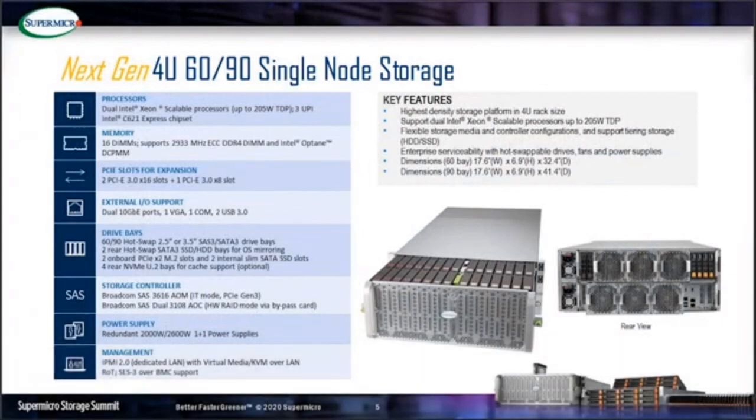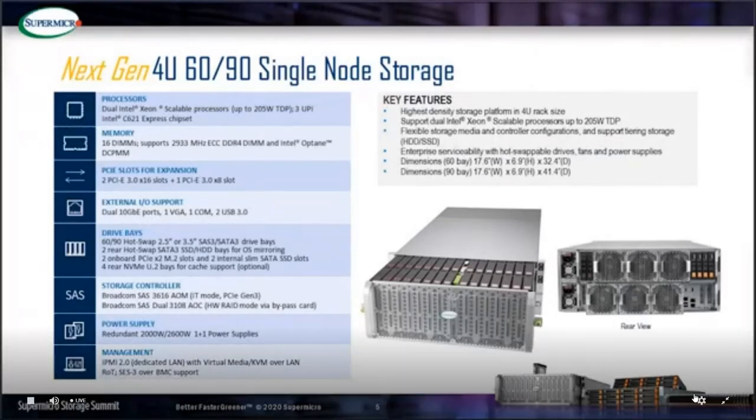The 60-bay can fit in a standard 1-meter rack and the 90-bay can fit in a 1.2-meter rack. The system has a pretty serviceable design. The chassis stays in the rack with a pull-out drawer for customers to hot-swap hard drives and service the expander module in the front. There are 15 drives per row; the 60-bay has four rows and the 90-bay has six rows.